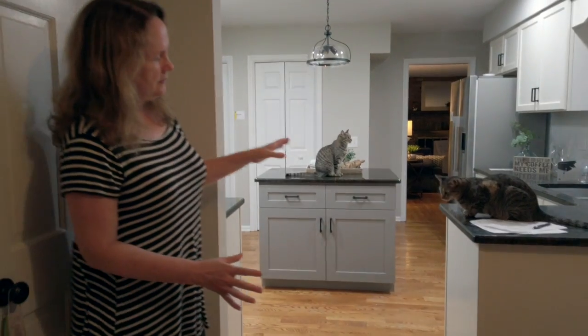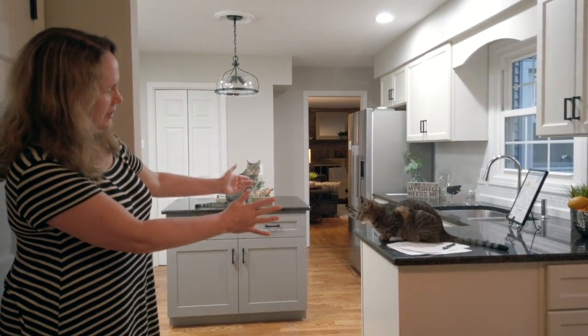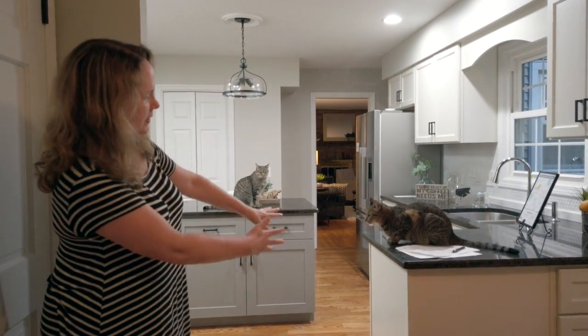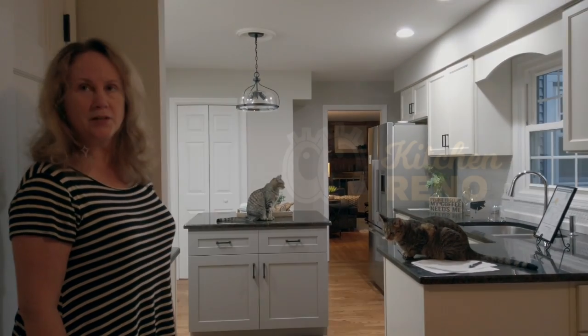He basically got the countertops balanced and was able to remove the old and install the new drawers and cabinets — and didn't mark up the floors.